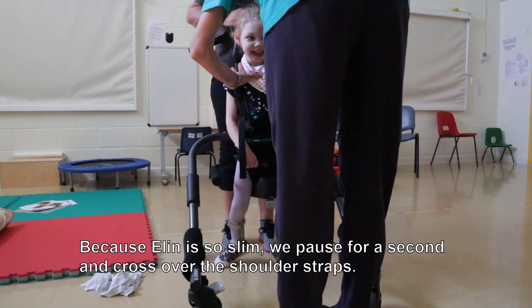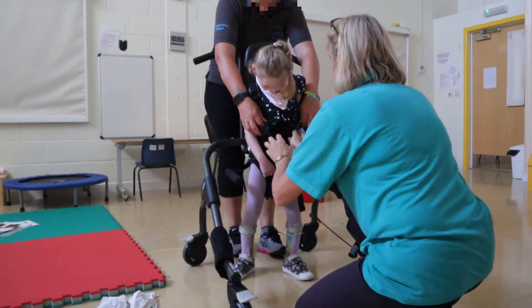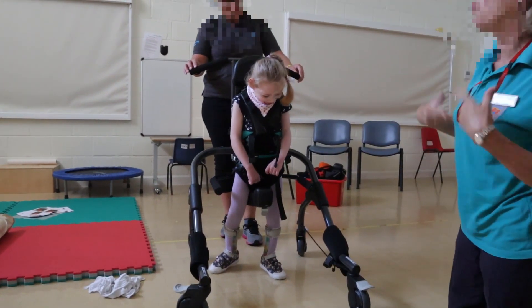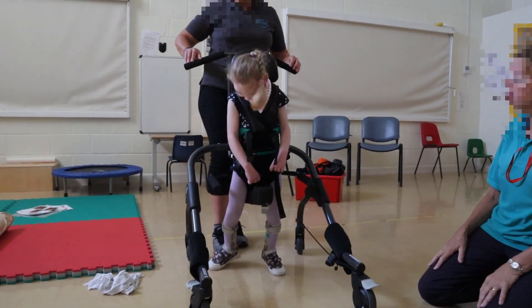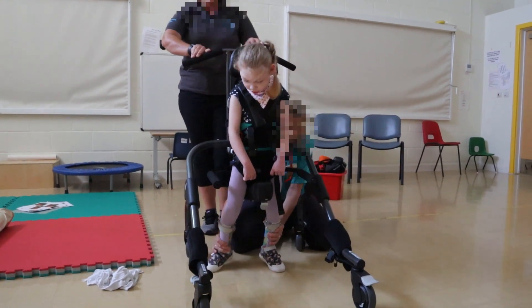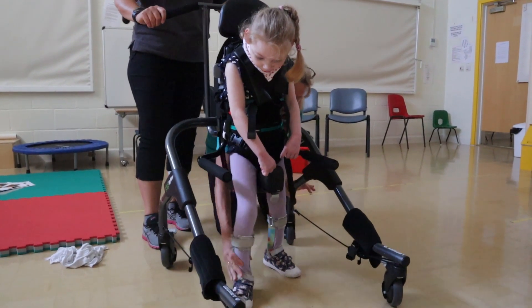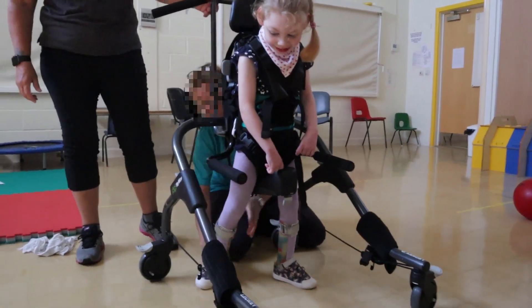It's going to fall off her shoulders — a little bit of an adjustment. Elin, you're doing so well! Who's a clever girl? When she's in her walker at school, it takes a little while for things to compute. Step, step — you take a step. One, two. Good girl. Elin's walking! You clever girl!